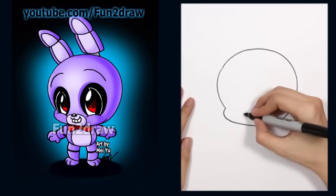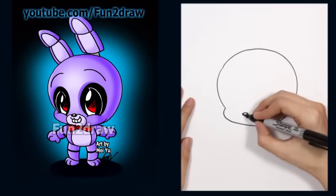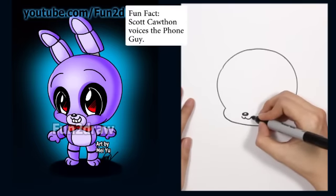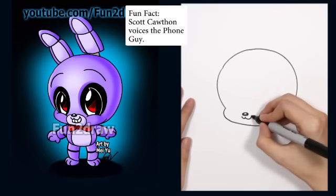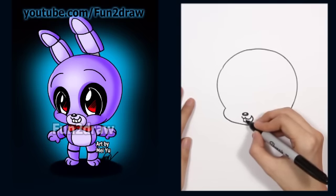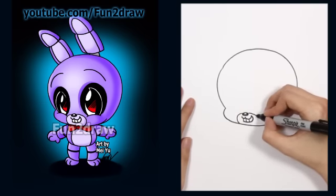Okay, for a cute little nose, I like to start near the bottom of the face, and I drew a little oval with a small highlight for a shiny look. Now for Bonnie's mouth, let's start with a rounded letter W first. Because he's going to be in my super cute Fun to Draw style, I'll keep the mouth kind of small, but you can still see his teeth. So I'm going to draw a curve like that, and to show teeth, let's draw a few lines going down. Then I'll draw a simple design around the mouth area.